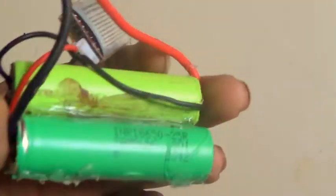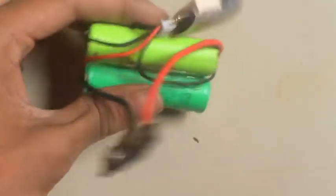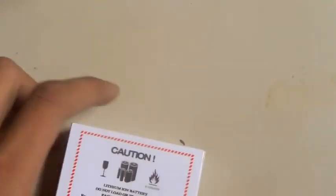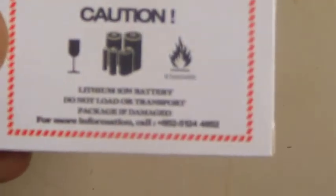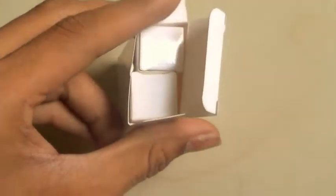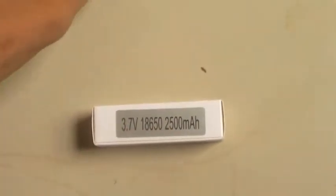But these are very good batteries. The Samsung 20-amp drain rating is very good in series configuration. These batteries came in this box — it says lithium-ion batteries, do not load or transport improperly.